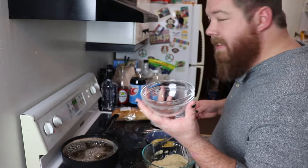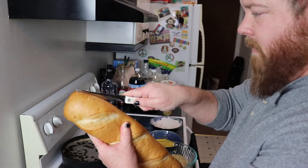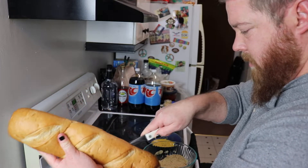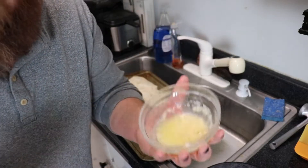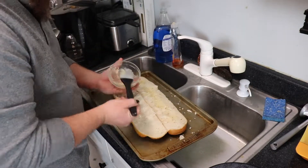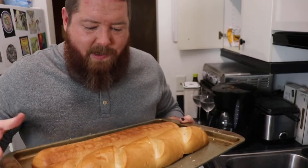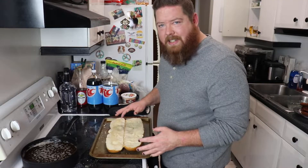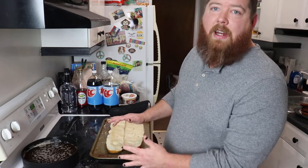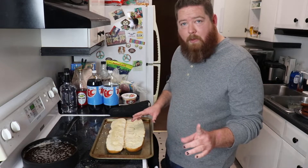We're going to glaze the hell out of this with garlic and butter. We've got a nice big piece of Italian bread — just cut it down the middle, then load it up with butter and garlic. Pop it in the oven to crisp it up and get it baked a little bit. The bread is slightly toasted, but that's good — now we're going to piece it together and rebake everything on top for the perfect crisp and crunch.